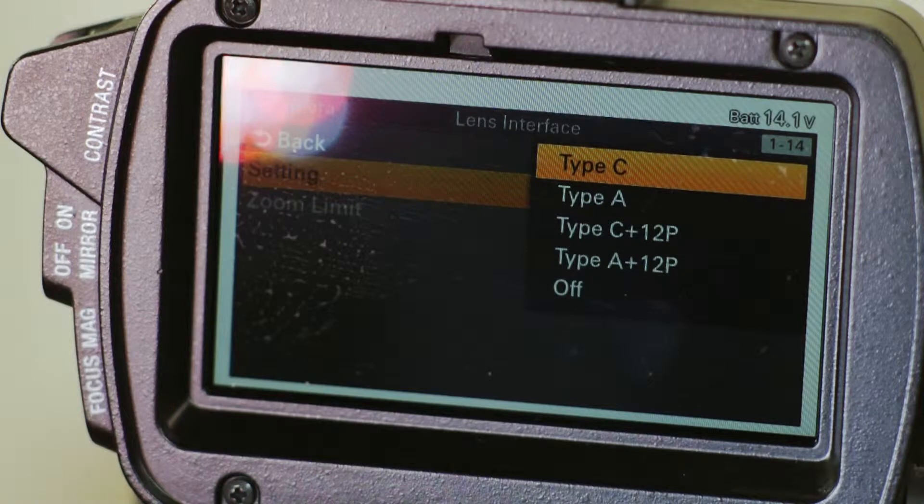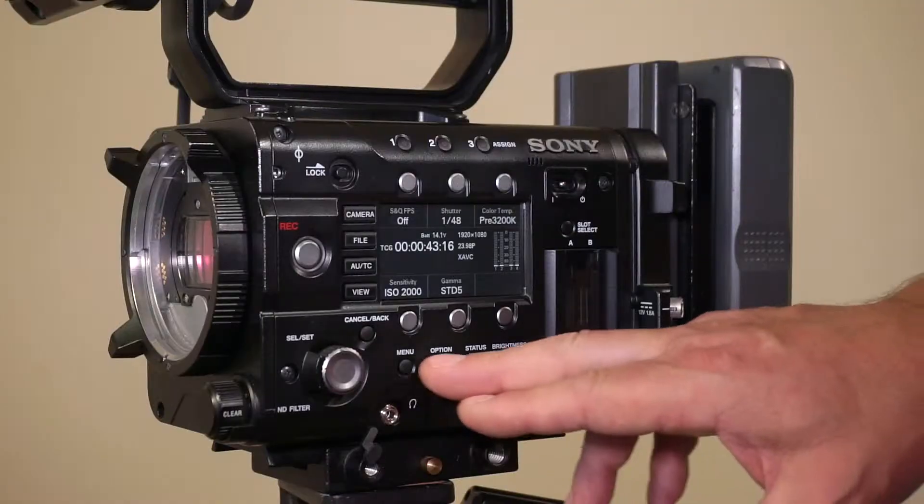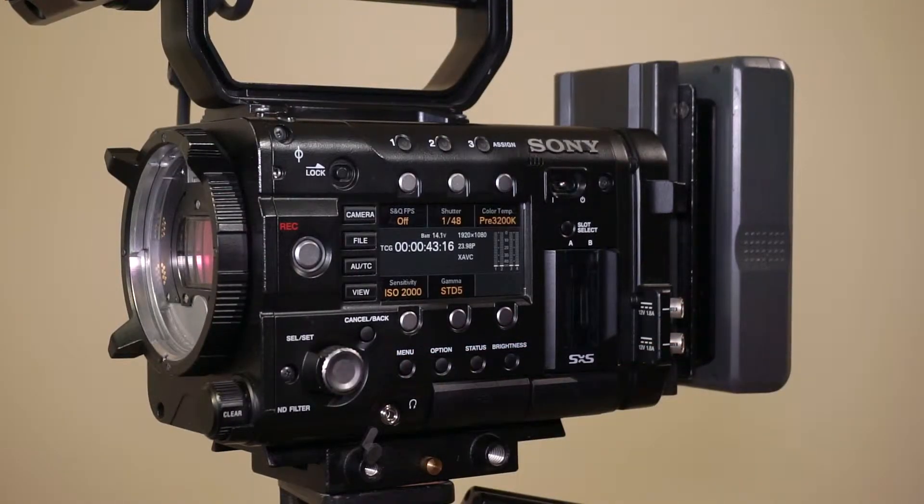Originally the camera comes with the Lens Interface set to off, so we need to change that. Pick Type C and confirm. Back out of the menu and the camera is now ready for using the Canon Prolog iAdapter.